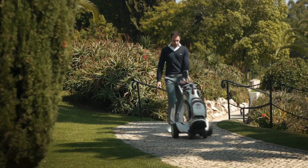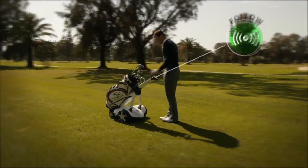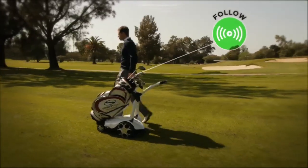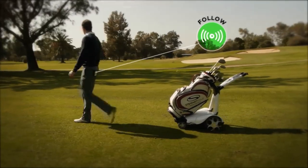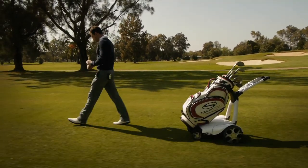In car parks or paths, you can use the handle to steer the machine. When you are out on the golf course, you can activate the Follow feature simply by pressing the green Follow button. Then just place the handset on your back pocket or belt and start walking.